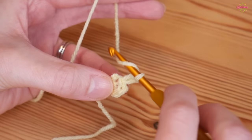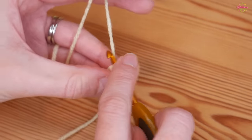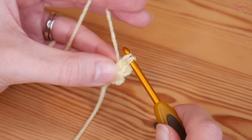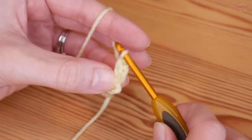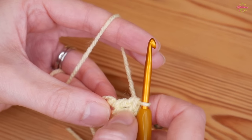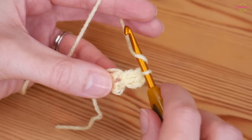Yarn over, insert into that center circle, yarn over and pull up — you'll have three loops on your hook. Yarn over, pull through two, yarn over, pull through two — that's your first proper treble. We've now got two: we've got our chain two and our first proper stitch, so we want 10 more.